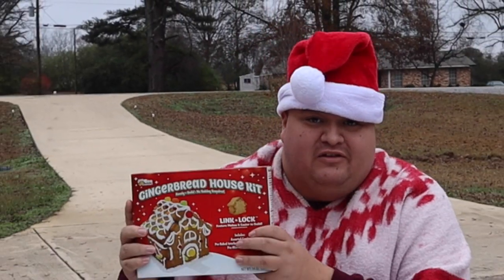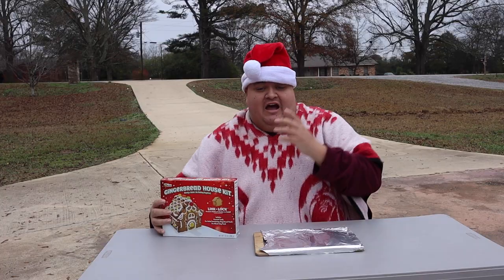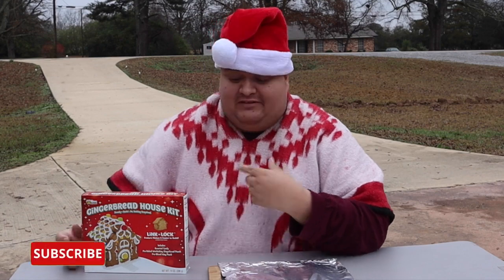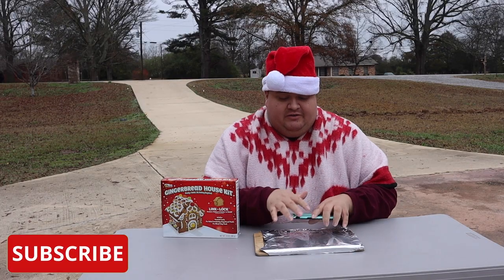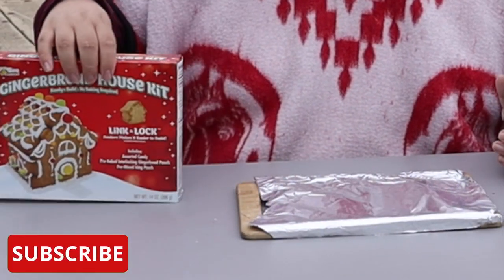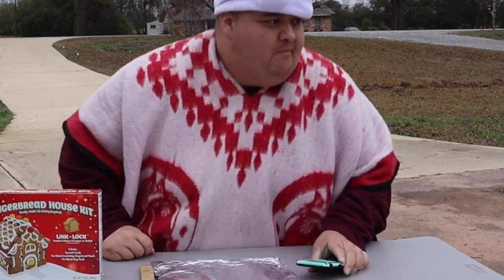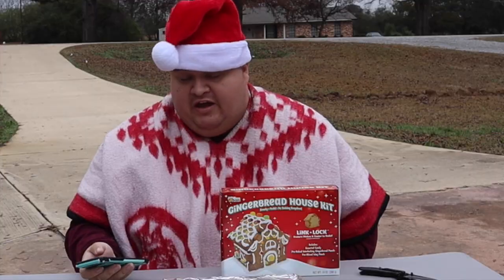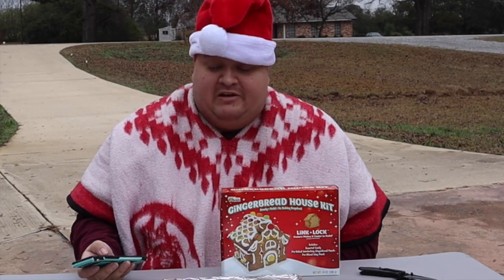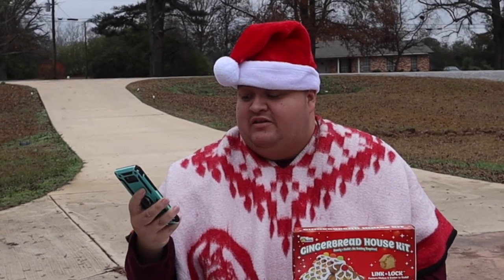Hey y'all, welcome back to Vlogmas! Today we're gonna build a gingerbread house in less than 15 minutes — hopefully. I've already read the instructions, all I needed was something to put the gingerbread house on and I need scissors. Let me put the timer on — 15 minutes, y'all. Whatever happens in 15 minutes is what happens. Let's go!